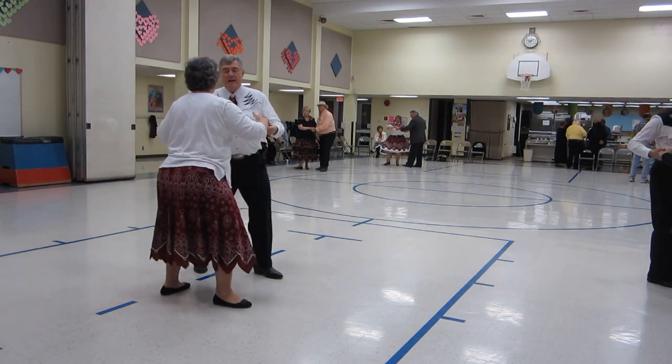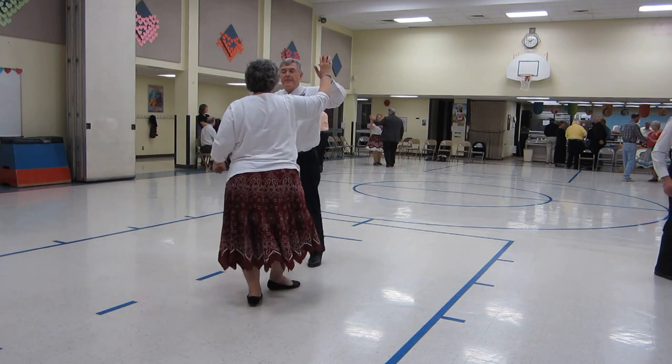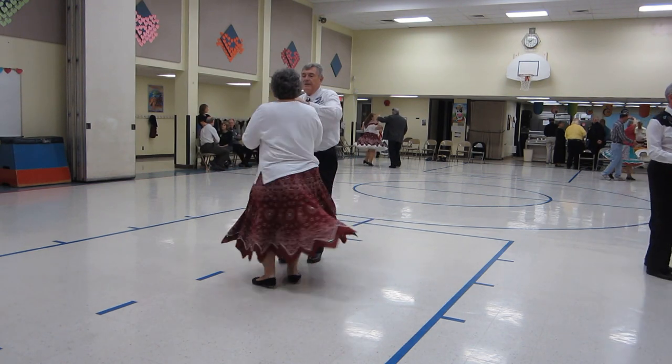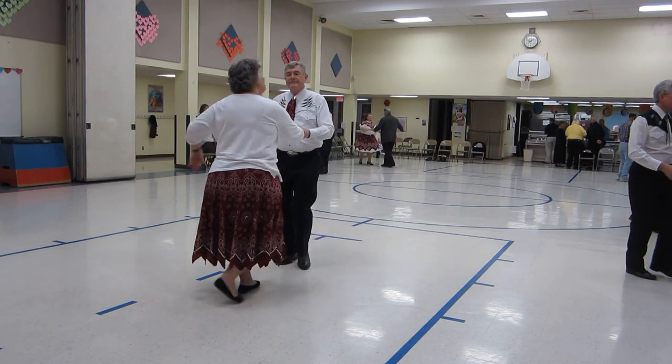One spot turn. Alamana. Hand to hand twice and strike twice. Open break. Whip.